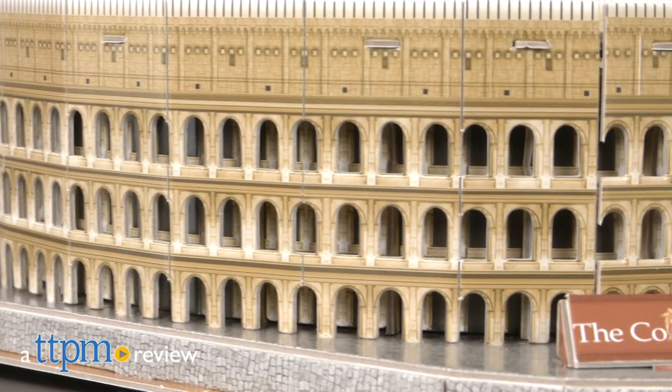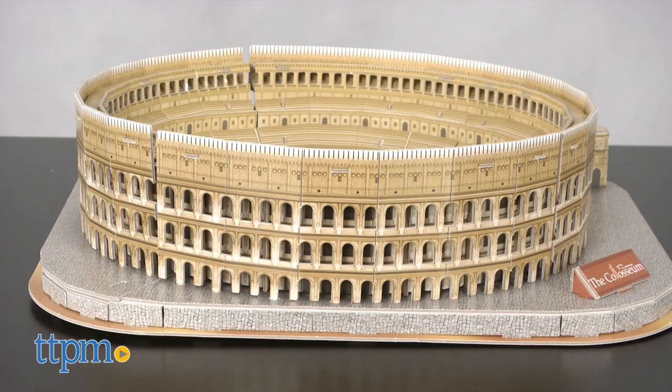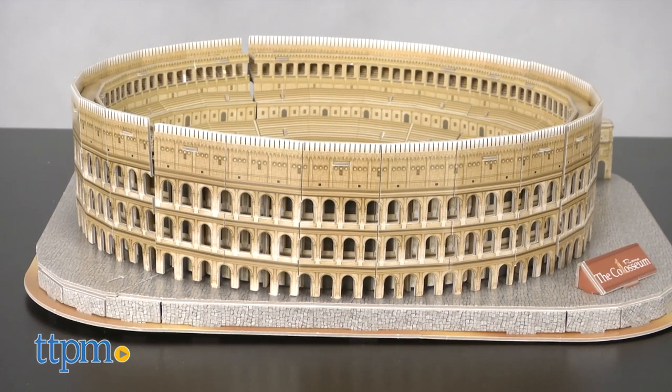Get ready, you're going on a Roman holiday! Hi, I'm Matt with TTPM and today I'm visiting the National Geographic 3D puzzle, the Coliseum from Cubic Fun.